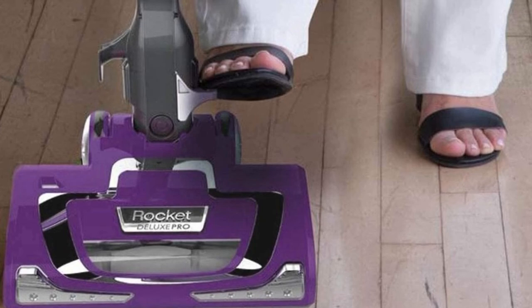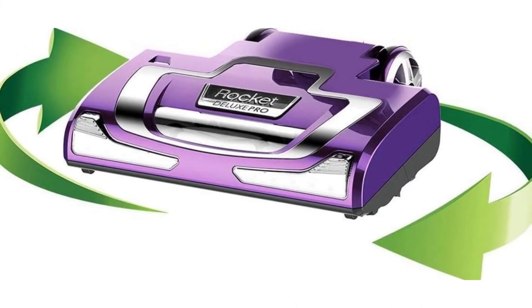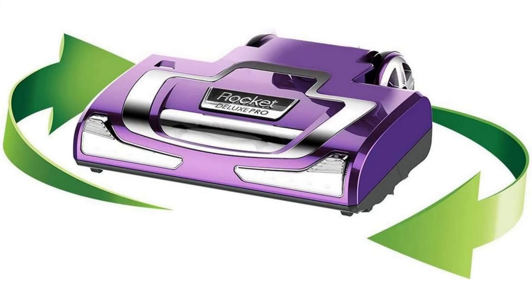The freestanding design of the Shark Rocket makes it compact and easy to store. Users mentioned how the two-stage brush system of the floor head makes the transition from hardwood to carpet easy, and raved about how the vacuum is able to filter out large hairs.